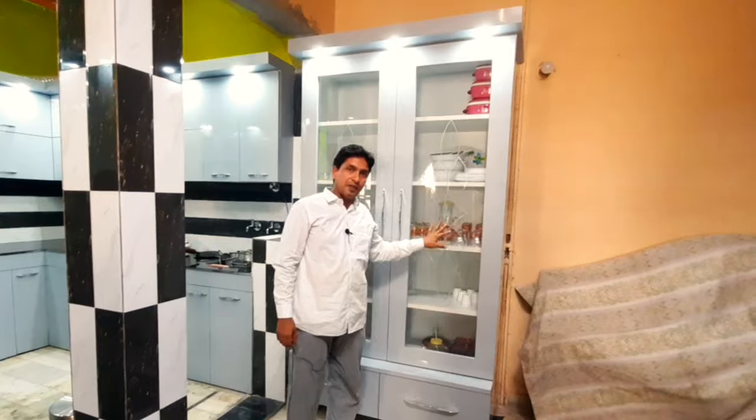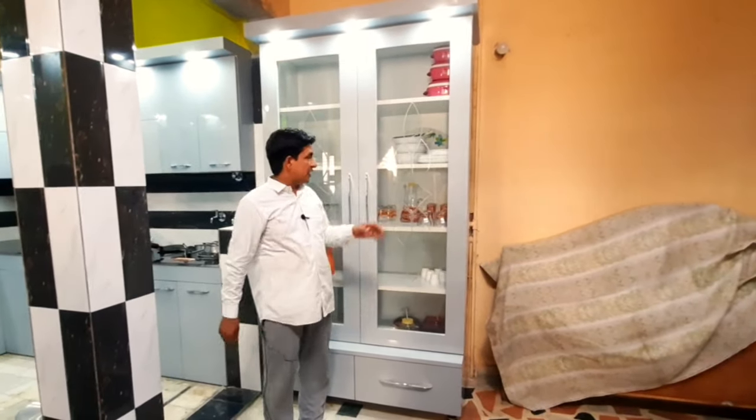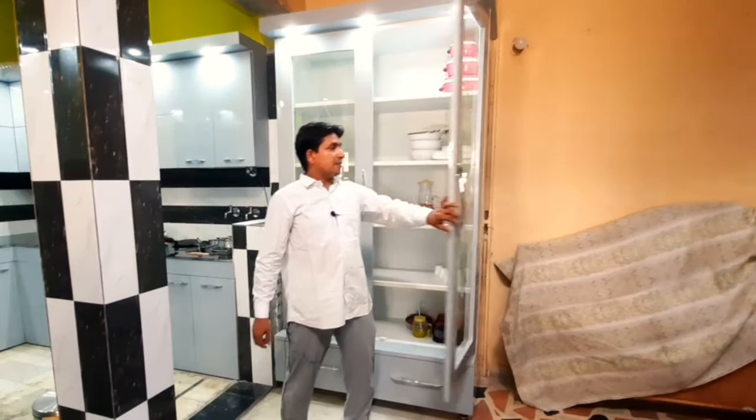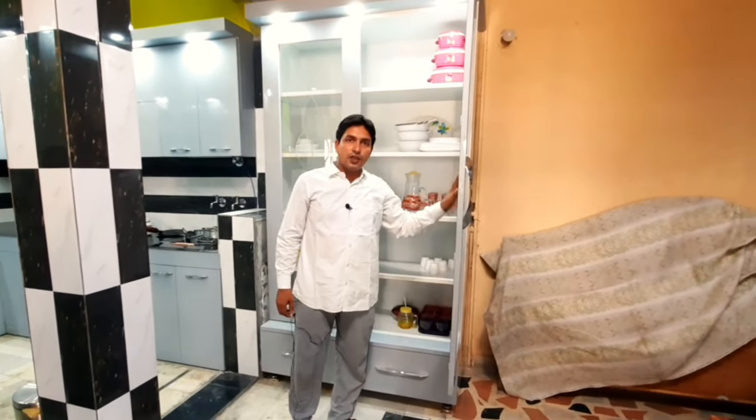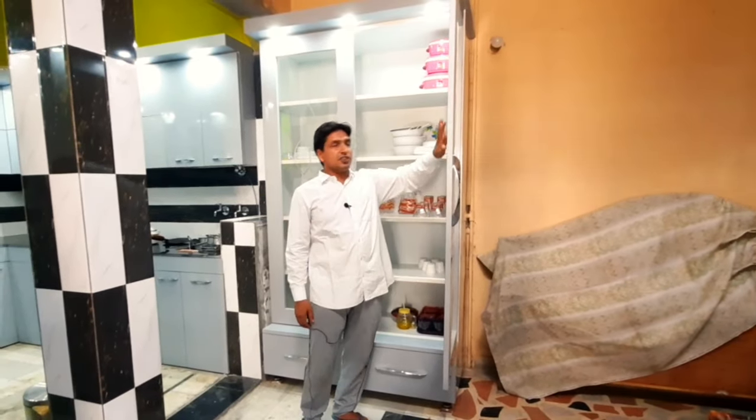अपने यहाँ के शीशे की बात करें तो इस पर डिज़ाइन निकला हुआ है। इस डिज़ाइन को आप देख सकते हैं और अगर शीशे की बात करें तो इस अनुसार है।